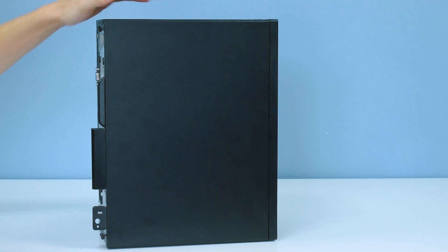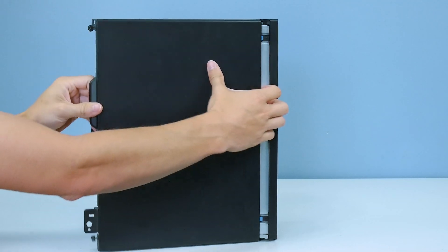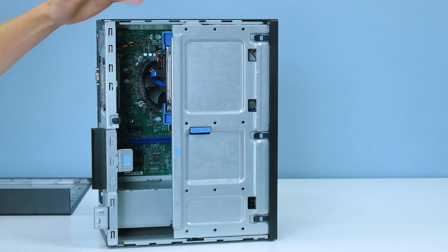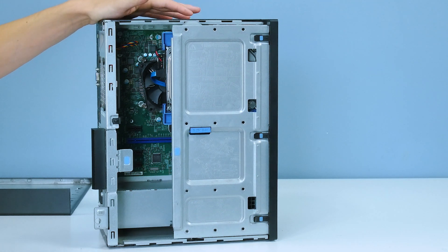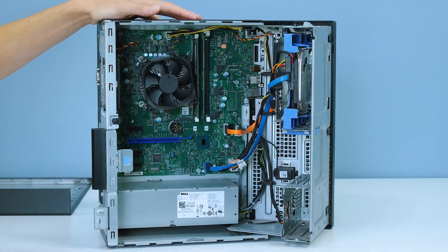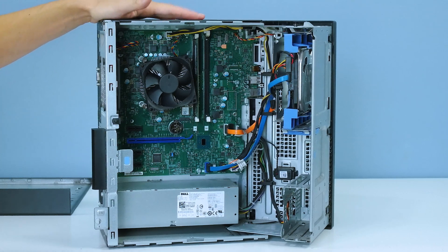Let's start by taking the side panel off so we can see what's inside the computer. This Dell Optiplex has a weird hinge design — not all Optiplexes have this folding hinge case. I don't even know why this is a thing, but it is what it is. Let's open it up — it's not the greatest looking PC in the world but it gets the job done. Let's switch over to the inside so you can get a better look at the components.